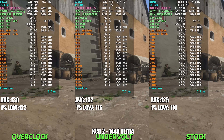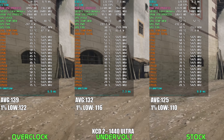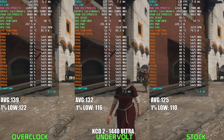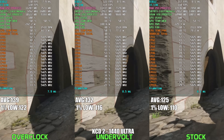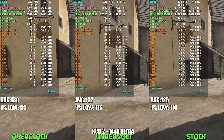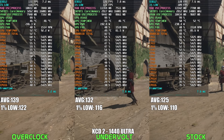With the undervolt configuration in Kingdom Come Deliverance 2, we're seeing the card run at around 190W compared to 230W on stock, while being about 6% faster. Temps are also very nice. Compared to the overclocked configuration, the perceived performance difference wouldn't even be noticeable, but as you can see, power consumption is significantly lower. Undervolting the RTX 5070 Ti feels like a no-brainer — why waste power when you can gain performance and efficiency over stock?